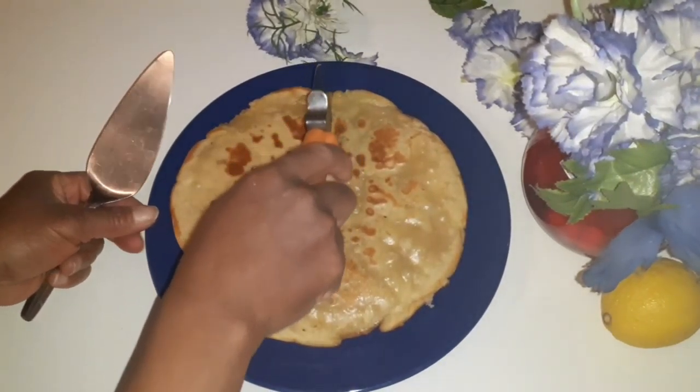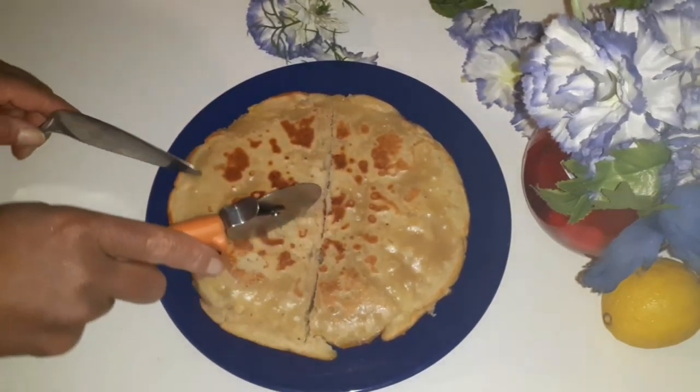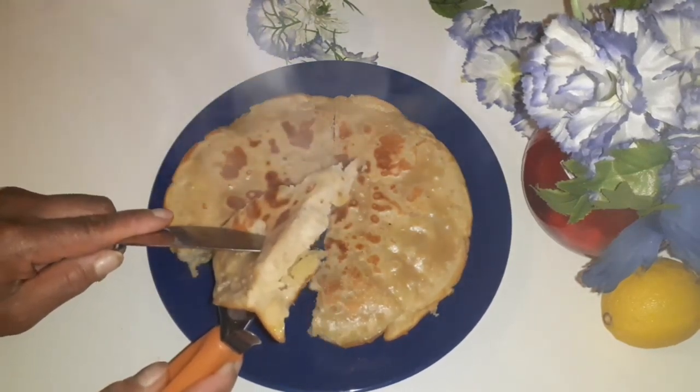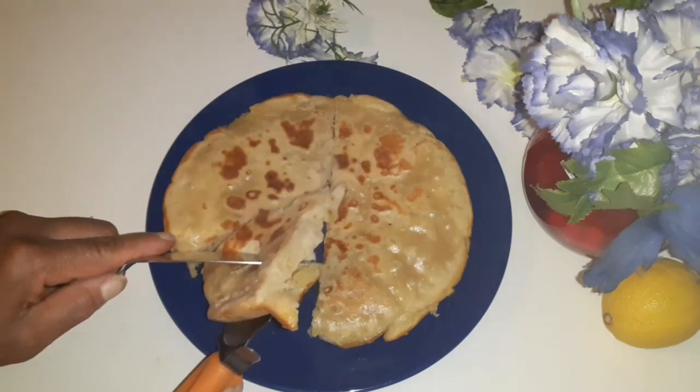I'm going to cut it — let's see how it looks. Look at this, very delicious!